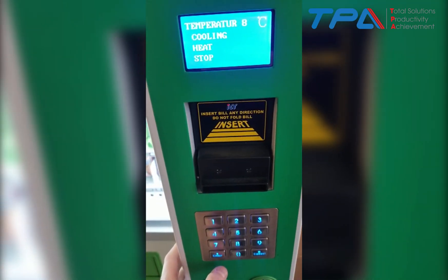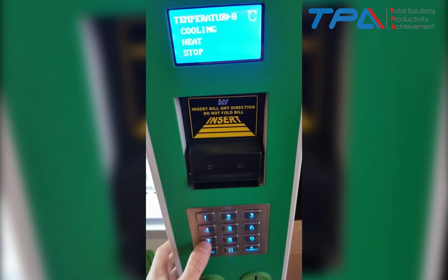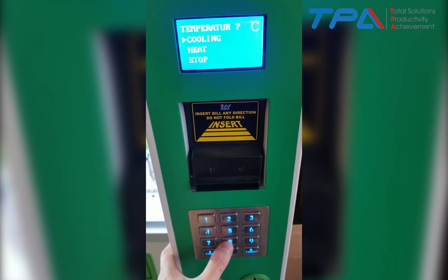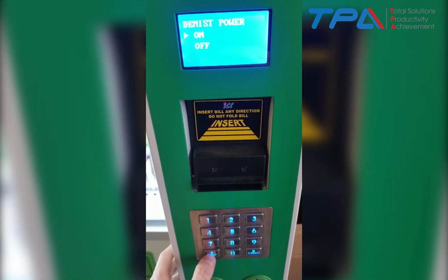You're going to see it says eight — eight is a good temperature, or you can do seven. In this case we'll just do seven to show you. Hit Enter after you put in the temperature. Then scroll up with the eight button until you see 'Cooling,' hit Enter, and it's going to ask on or off — you do on, then Enter.